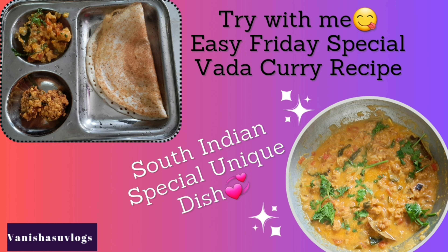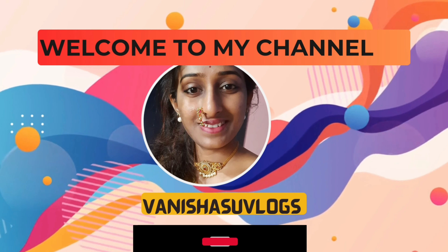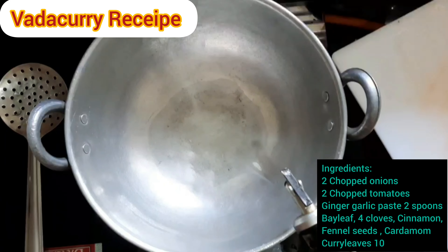Vada curry — one such hugely popular South Indian curry recipe made with deep fried lentil dumplings. It can either be deep fried or steamed vada, flavored with onion. Hello viewers, welcome back to my channel. Today I will be showing you one special Friday recipe: vada curry.